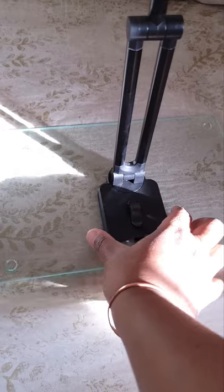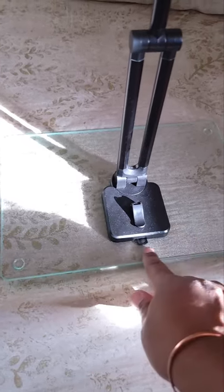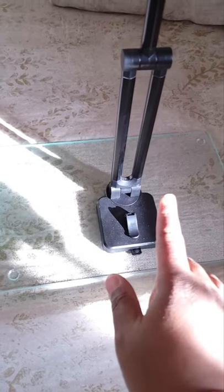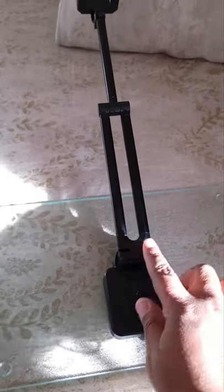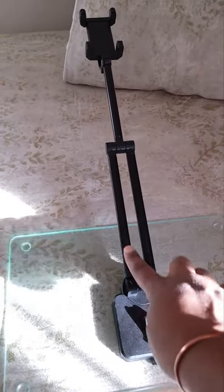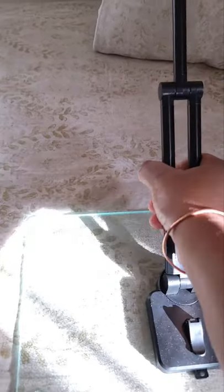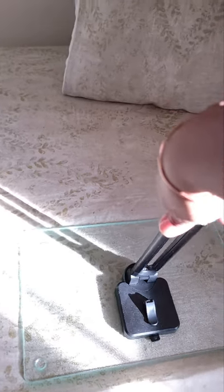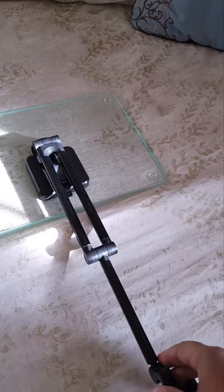Now we have it placed. It turns out I didn't need any paperweights at all. Here is what the tripod can do — it can move back three notches this way, and we can bring it forward and it actually bends all the way down flat, which is how I purchased it.